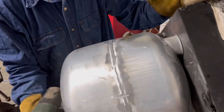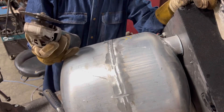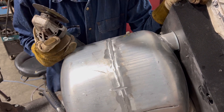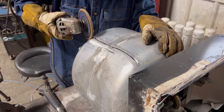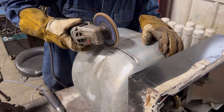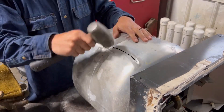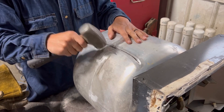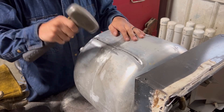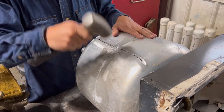The reason you see me running the cutoff wheel down this way — and I don't know if the camera's going to pick it up — but there's a little bit of porosity in this dude's weld along the side. Part of me is thinking I should almost cut that whole weld out, but this tank has been repaired several times. I know that much.